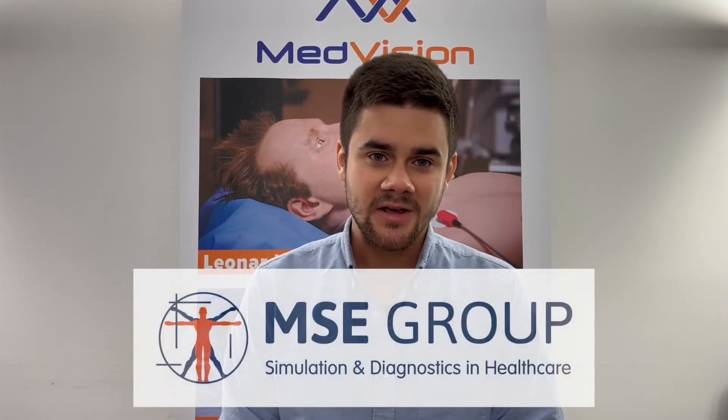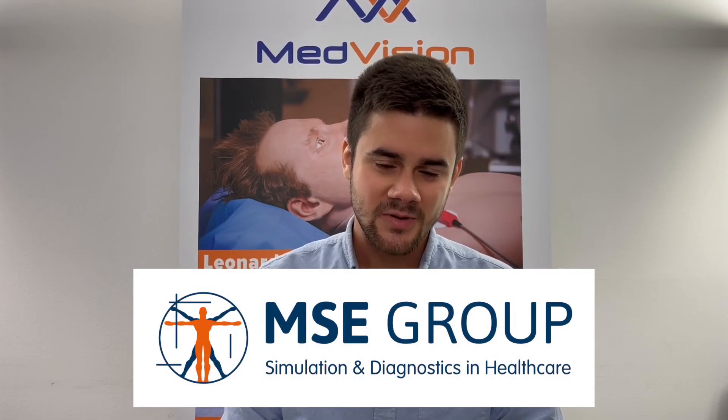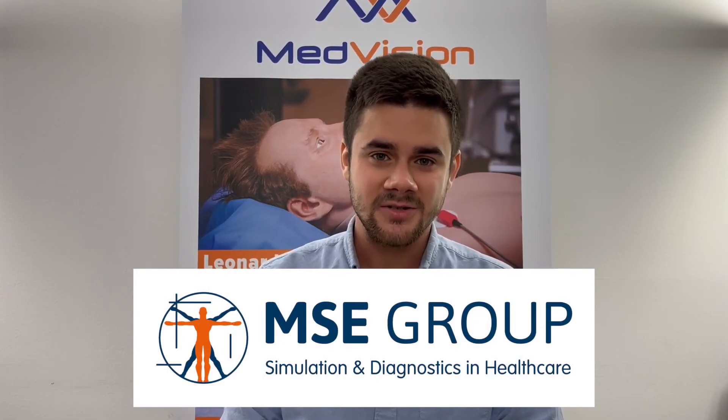Thanks for watching. If you want to see more videos about Med Vision patient simulators, I'll put links in the description to reviews of Leonardo and the new Mat. This overview is brought to you by MSC Group, the exclusive distributor of Med Vision products in Europe. Thank you for watching and I'll see you in the next one.